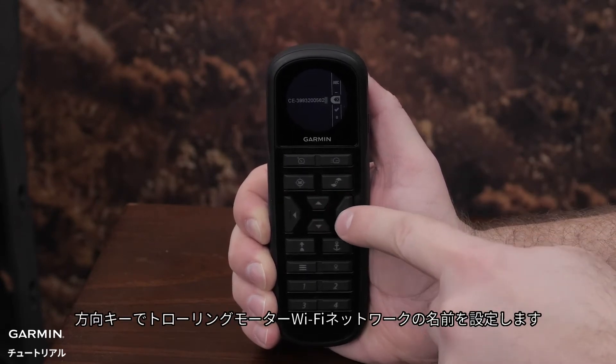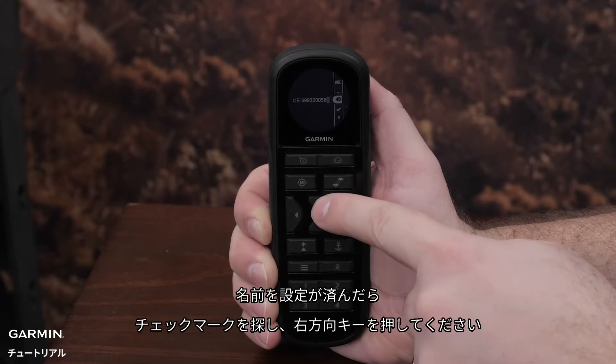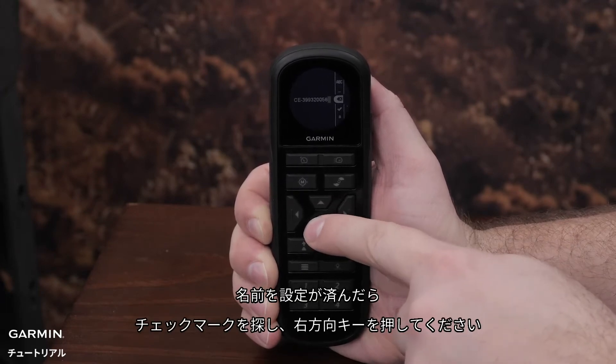Use the arrow keys to name the trolling motor Wi-Fi network. When finished, navigate to the check mark and press the right arrow key.